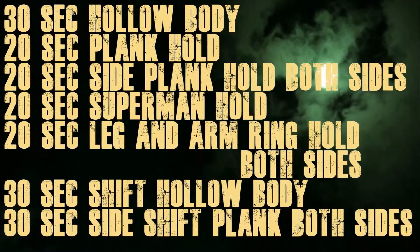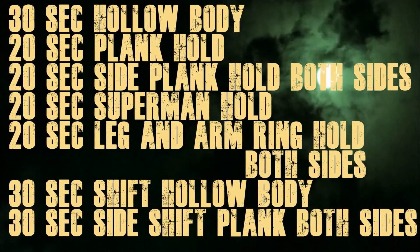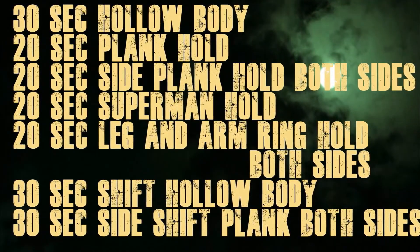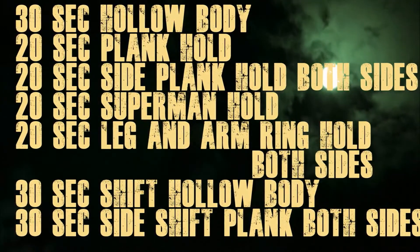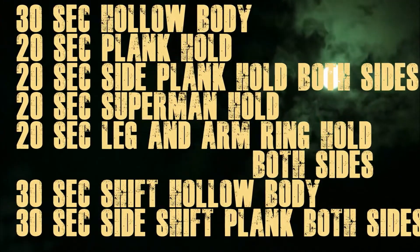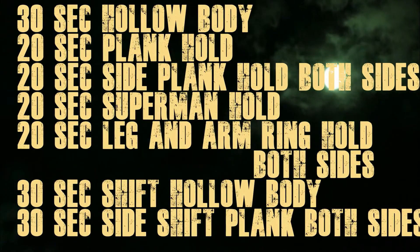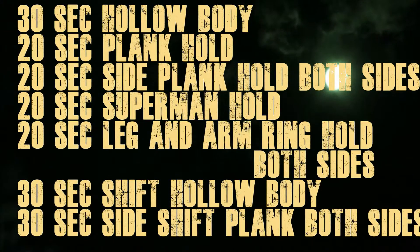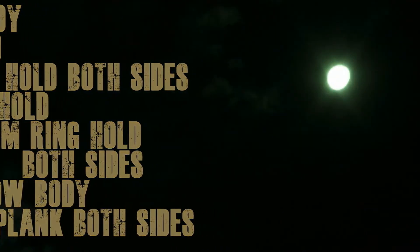Welcome to this body weight core workout. In this workout I have picked the most efficient exercises out there. I've tried tons of exercises but most of them just take your time and don't really give you desirable results. So after trying all these exercises I have come up with these few exercises that actually target the core and only the core, so you're going to get desirable results for sure.